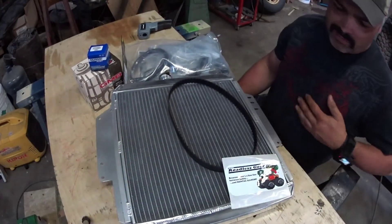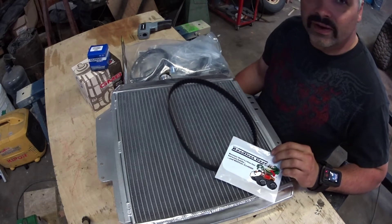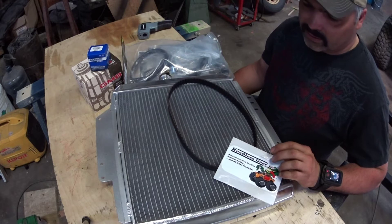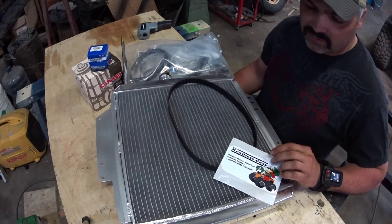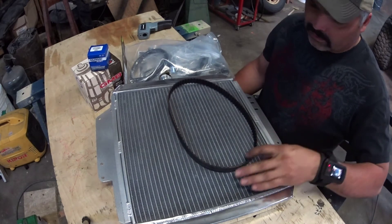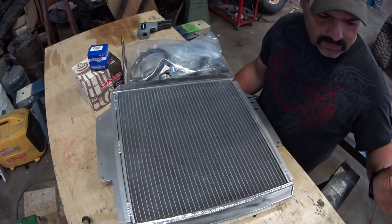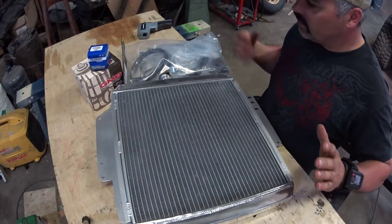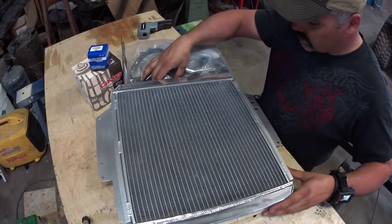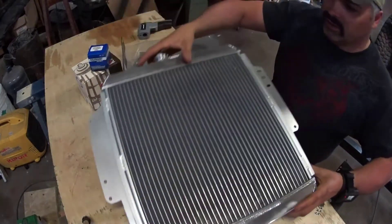I order a majority of my stuff from Roadless Gear. Prices are good, shipping is always fast — I got this stuff from Montana to Alberta in less than seven days, which is actually pretty good. Most of the time when I order stuff from the States it's two weeks or more. I had ordered this belt a long time ago when I first started this project, just haven't gotten to it. Here's the radiator — nice aluminum radiator. Looks like it should do the trick.